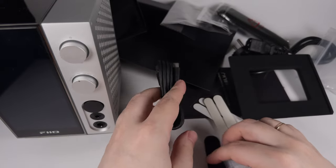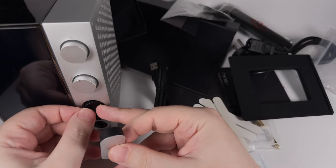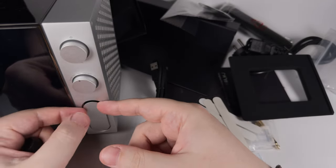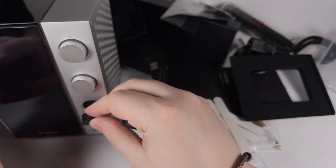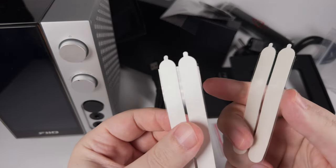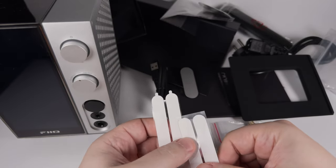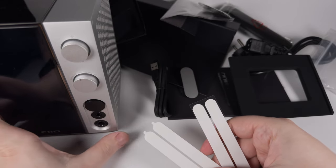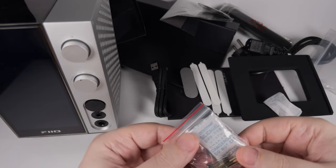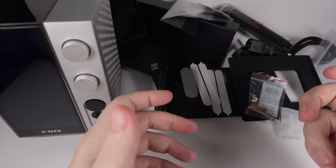You're getting a USB Type-A to USB Type-C cable. Also you're getting two caps — so if you want to open the ports completely, for example if you're using it with an external amplifier only, or you can use the black one to cover the XLR. You're also getting some adhesive strips, a 6.3mm adapter, and a separate fuse. So as you can see, the accessory set is really decent.